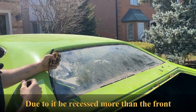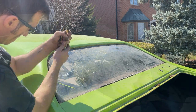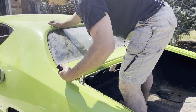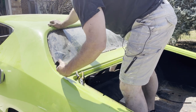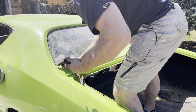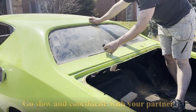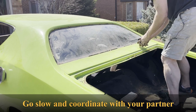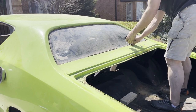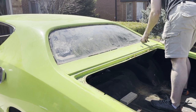From the rear windshield, much easier to do from the inside out. There we go — nice and easy. Just let it do all the work.